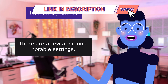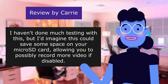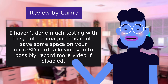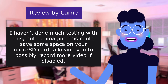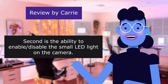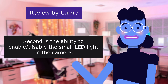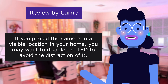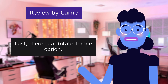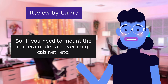A few additional notable settings: first, the ability to enable or disable audio recording — this could save space on your micro SD card, allowing you to record more video if disabled. Second, the ability to enable or disable the small LED light on the camera — if placed in a visible location, you may want to disable the LED to avoid distraction. Last, there is a rotate image option so if you need to mount the camera under an overhang or cabinet, the image can be flipped accordingly.